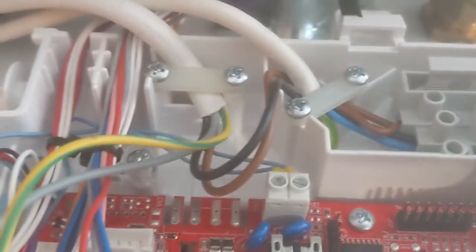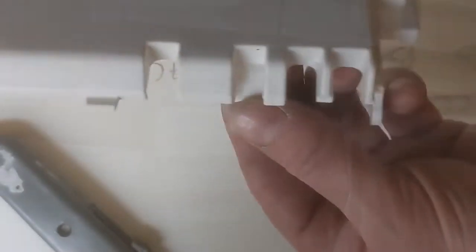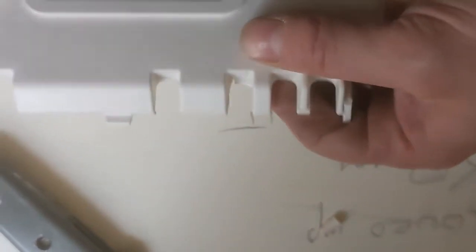Clamps back on. Cut a piece out of the cover to enable the new cable to come through. Make sure you don't trap any wires and put the cover back on.